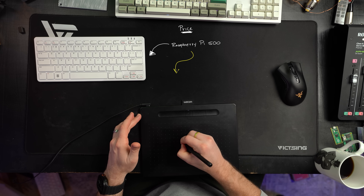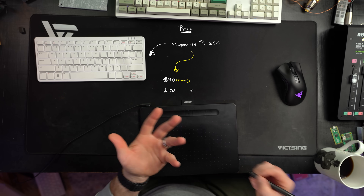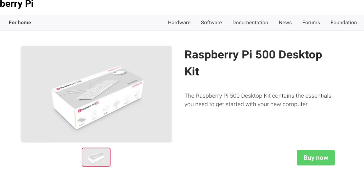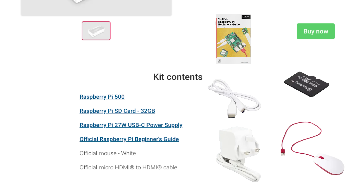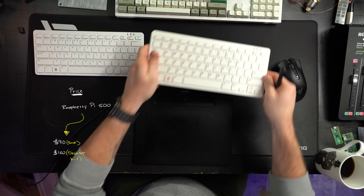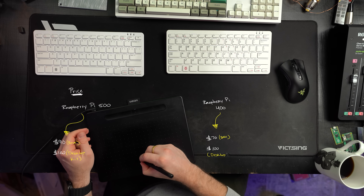The other massive difference is the price. The base price for the Raspberry Pi 500 is $90 US. There's also a $120 desktop kit option, which adds a Raspberry Pi mouse, a 27-watt USB-C power supply, a two-meter micro HDMI to HDMI cable, and a Raspberry Pi beginner's guide. Is that extra $30 worth it? I don't know — probably not — but it makes for a great gift. You still do need a mouse with this. The Raspberry Pi 400 was $70 US for the base and $100 for its desktop kit.